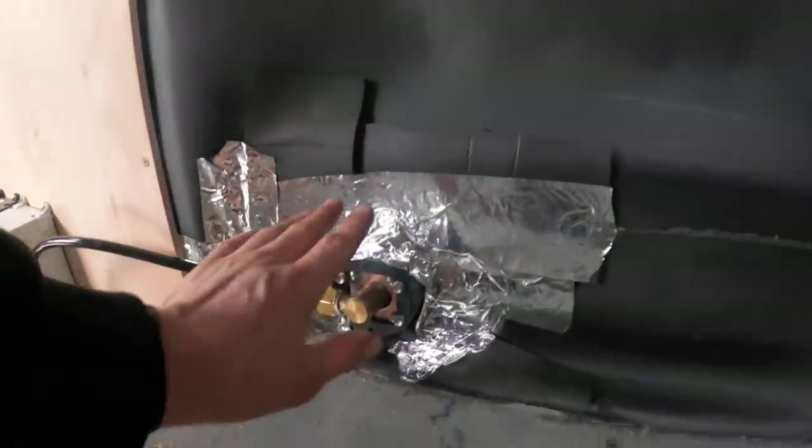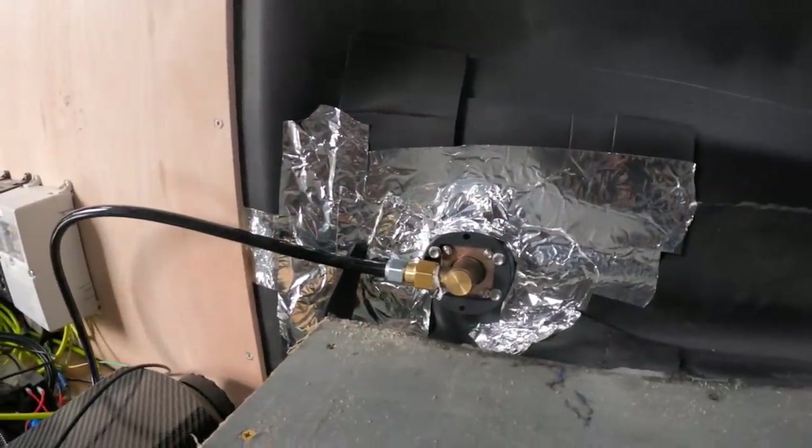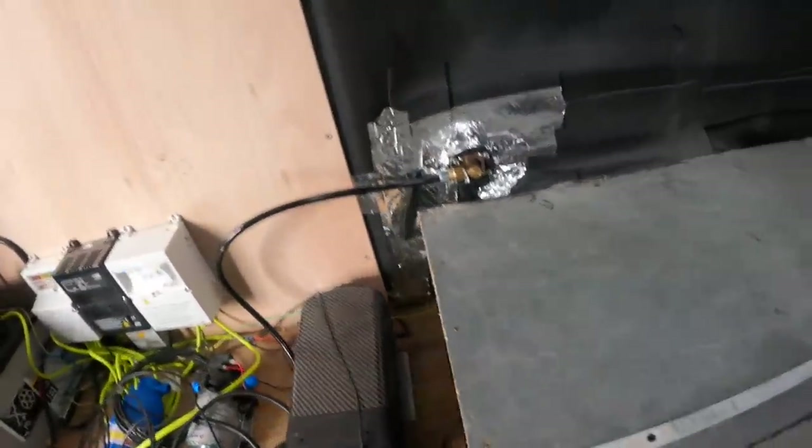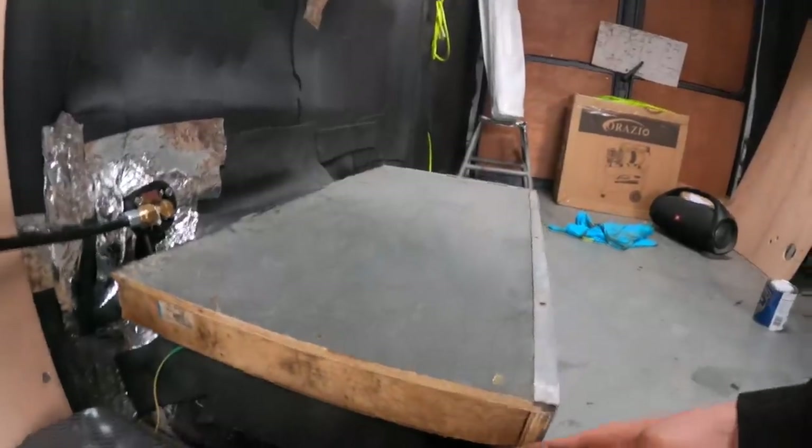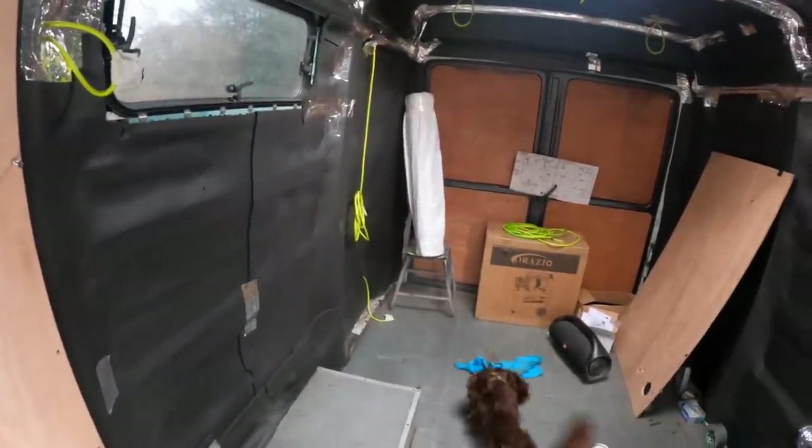Just put the LPG through - that's been siliconed in, taped around that. Looks messy, but trying to make it actually airtight. Next up, we've got wheel boxes going back in where the bed is going to go off the front. So we're going to have the bed come all the way out there.